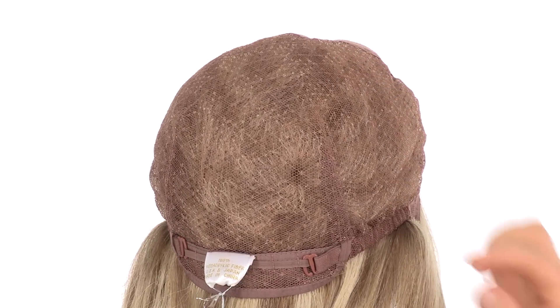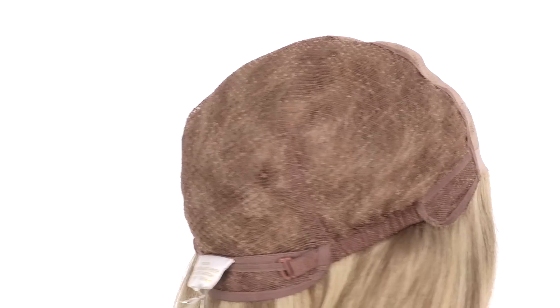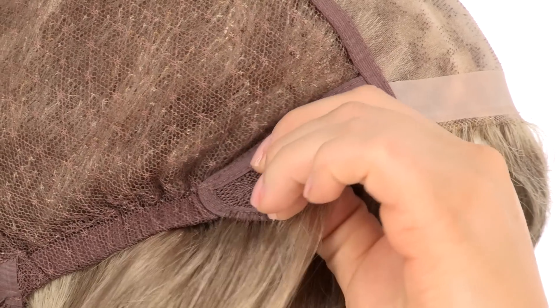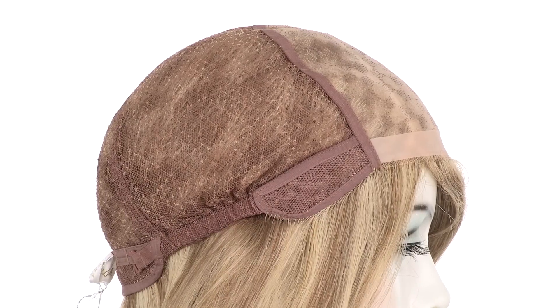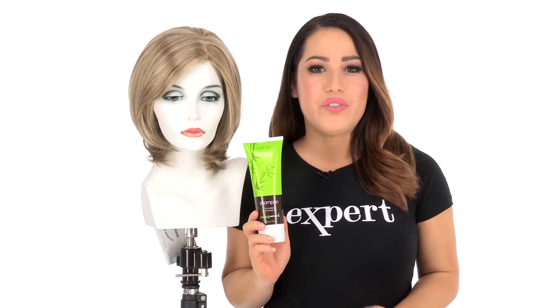You can adjust the cap size up to half an inch with the adjustable hook closures. The ear tabs do bend so make sure that they're not pointing away from the face — you want them to lay smooth and flat so that it helps conceal your own hair and hairline. If you're looking for a simple cut that looks natural and feels comfortable, I would recommend the Erin by Louis Foray. I also recommend using synthetic safe products to prolong the life of all of your wigs.